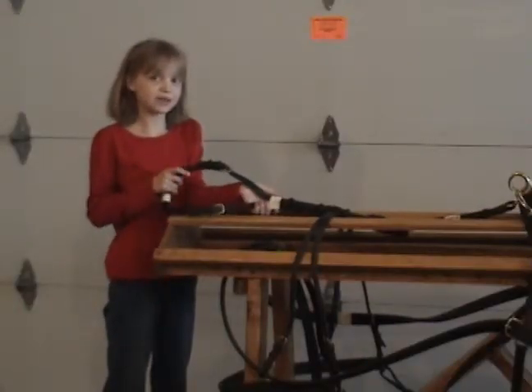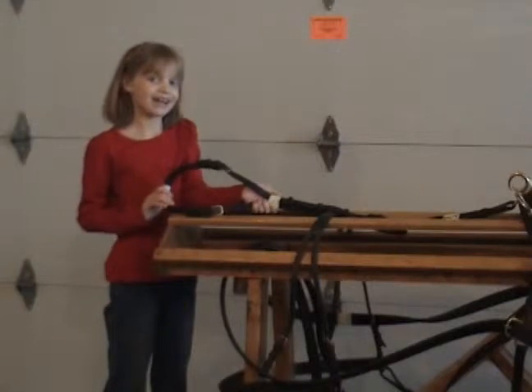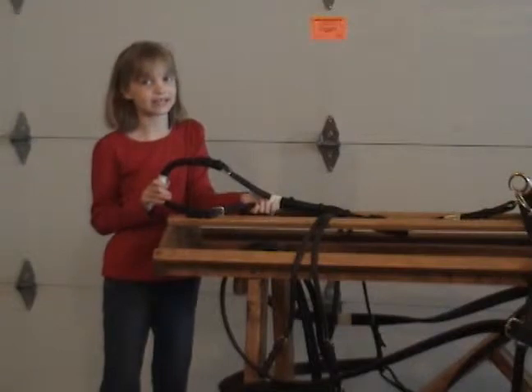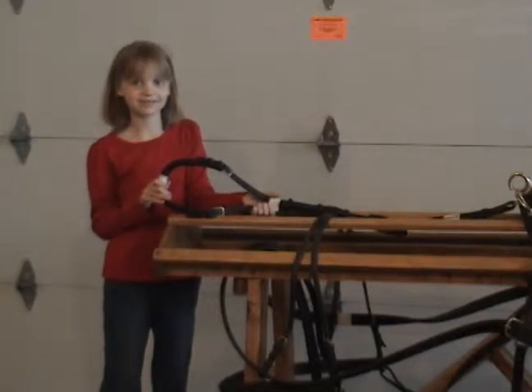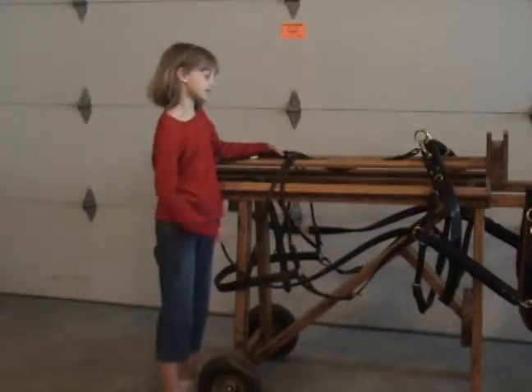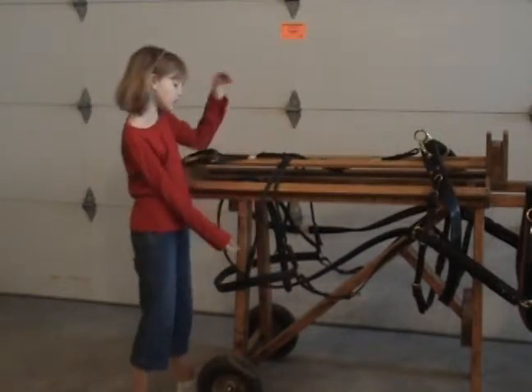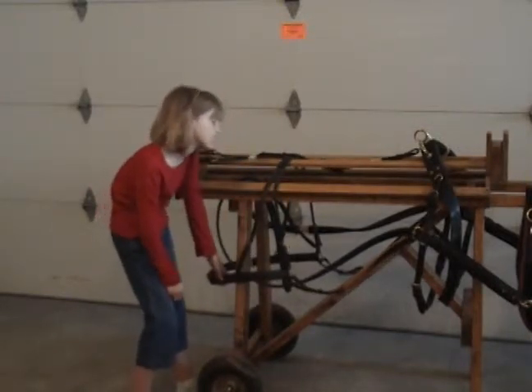Now this is the crupper — this is the crupper dock — and it fastens under the tail and helps hold the harness in place. This piece that goes across the crupper is called the loin strap, and the loin strap goes down to the breeching and helps hold it up.